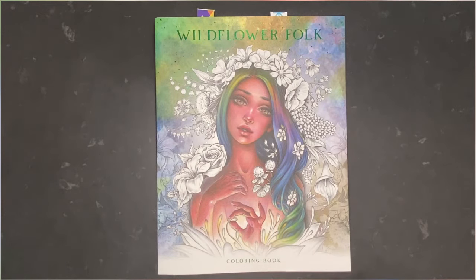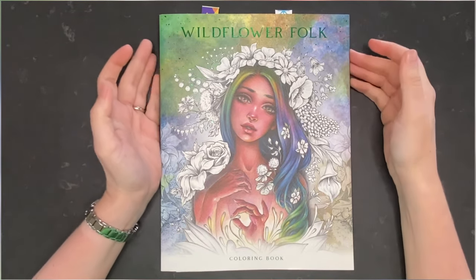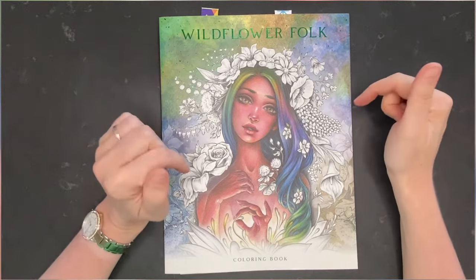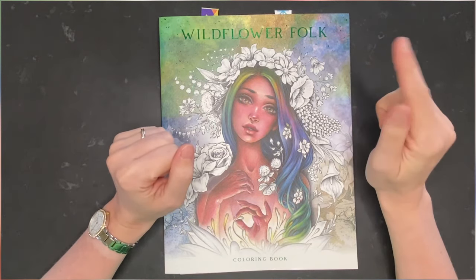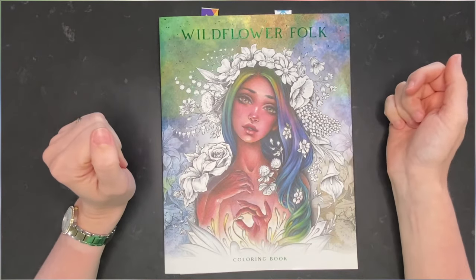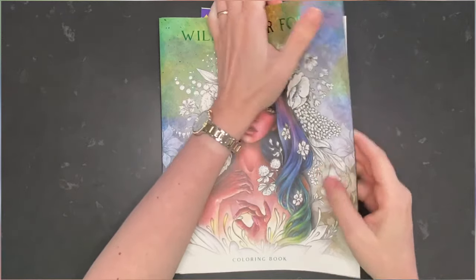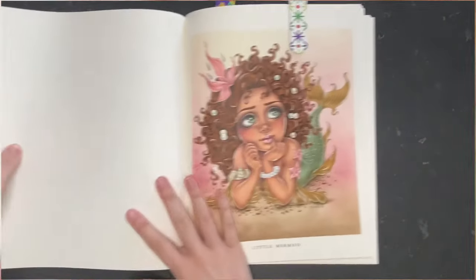Hello everybody and welcome back to the channel. In today's video I would like to show you my completed pages for May 2024. I participated in Mer-May so I did quite a lot of pages this month. We will start with Wildflower Folk by Christine Karen — I did two pages in this book.